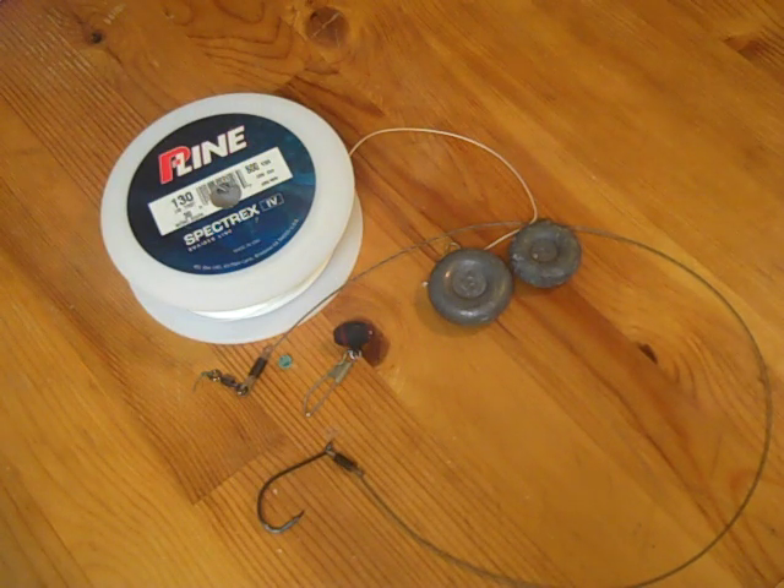Okay, welcome to another episode of Verdugo Adventures. Today I'm just going to be showing you guys a basic beginner's video of how we set up our rig for sharks and bat rays.